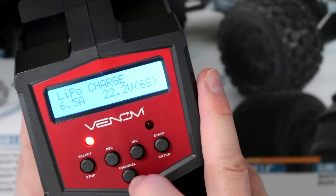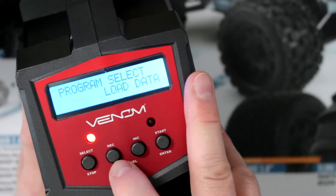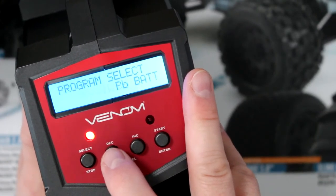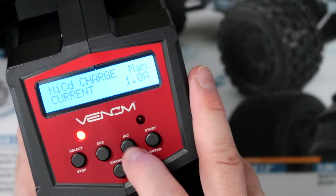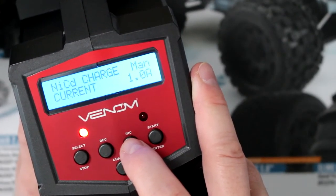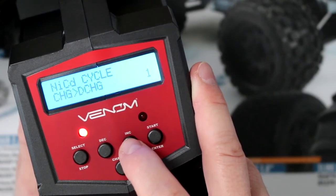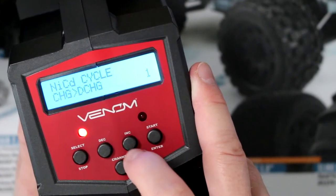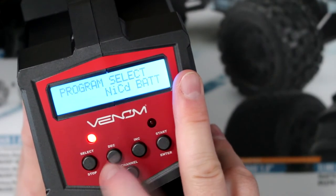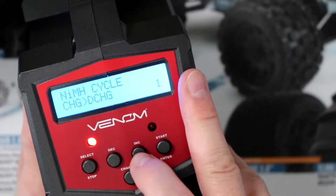If you want to go back, hit Stop and that's where you get to select the other programs. It's pretty much the same thing for the other battery types. For NiCAD, you have NiCAD charge, discharge, number of cycles, charge current in manual mode, NiCAD discharge, NiCAD cycle, NiCAD charge to manual and discharge, and NiCAD cycles again. It's the same thing for NIMH: discharge, cycle, and so on.